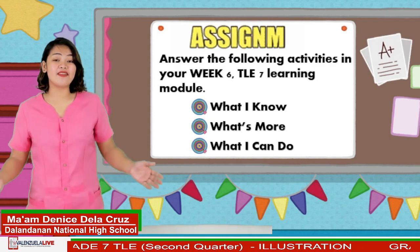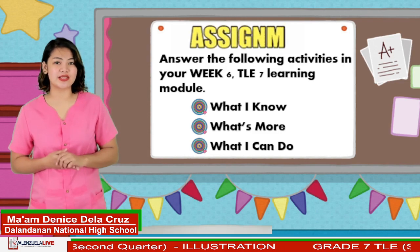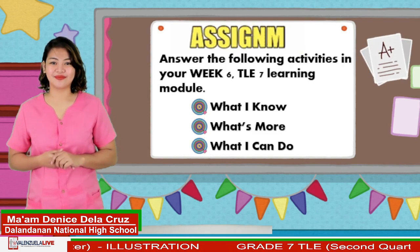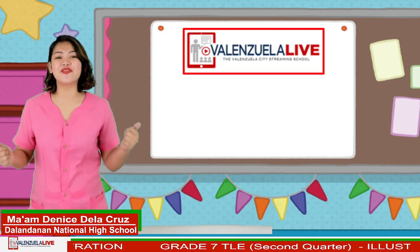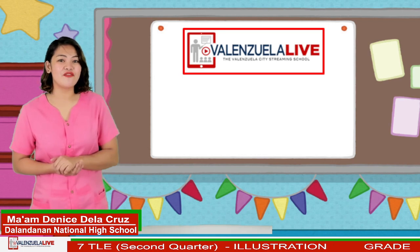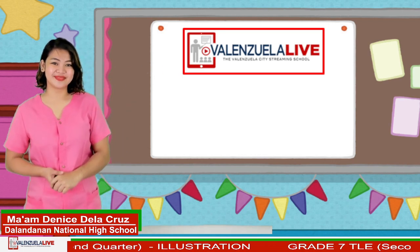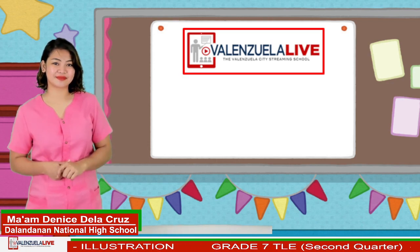If you have any questions, do not hesitate to message your TLE teachers. Surely, they will attend to you immediately. Thank you very much for making yourself connected in today's lesson. Keep safe everyone, and see you again in our next Valenzuela Live. Bye!